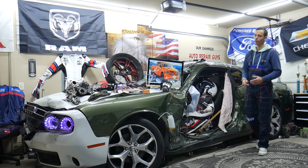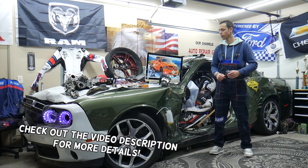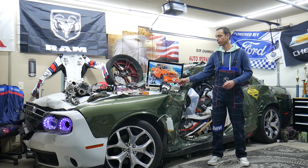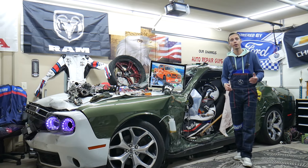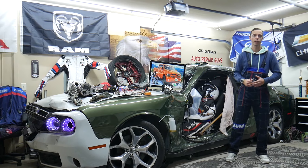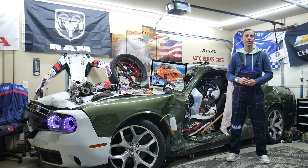Hey guys, welcome back to World Mechanics. Thank you for watching and subscribing to the channel. Today's video will be super helpful for anyone with a Dodge Ram from the 2013 to 2018 generation. If you need to find where the traction control module fuses are located, you can have up to three of them — three different sizes.